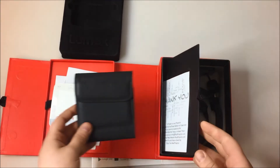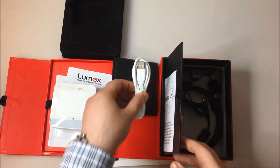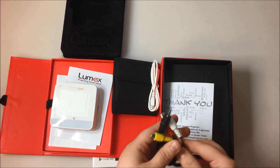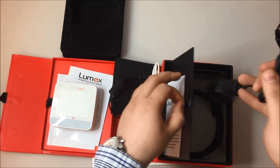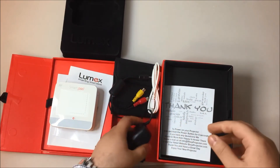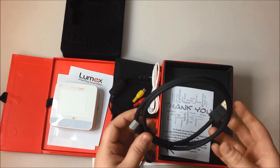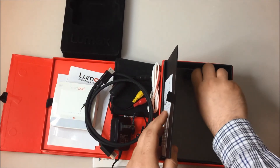In the accessories you have a leather pouch, a USB to computer cable, audio video cable, audio cable, your power adapter, HDMI cable, and remote.